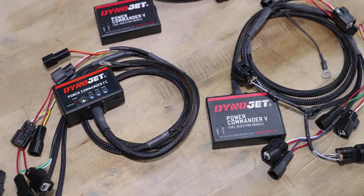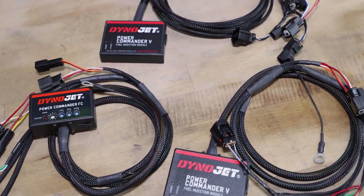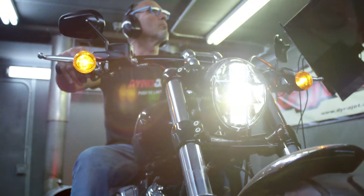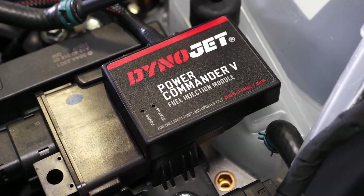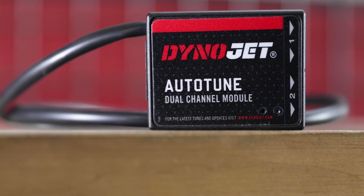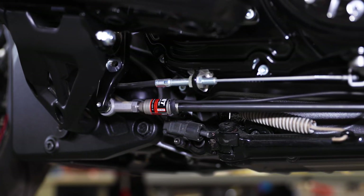The Power Commander 5 comes in a few different iterations: whether it be fuel only, fuel and timing, or fuel, timing, and boost. Any of these iterations will make your vehicle run the best it possibly can in its current state by optimizing the fueling and/or timing. On top of that, the Power Commander has a few different inputs it can bring into the network such as Auto-Tune, Quick Shifter, or Map Switch. With these peripherals, that really brings your vehicle to the next level.